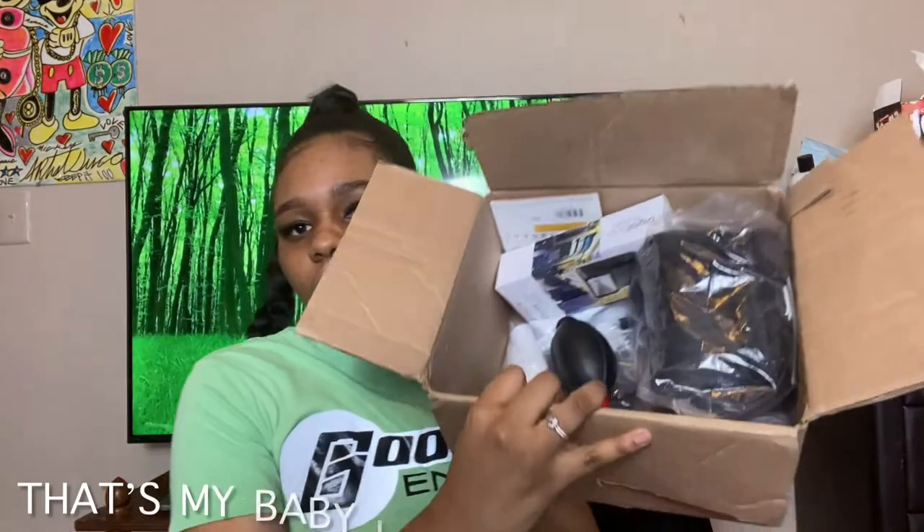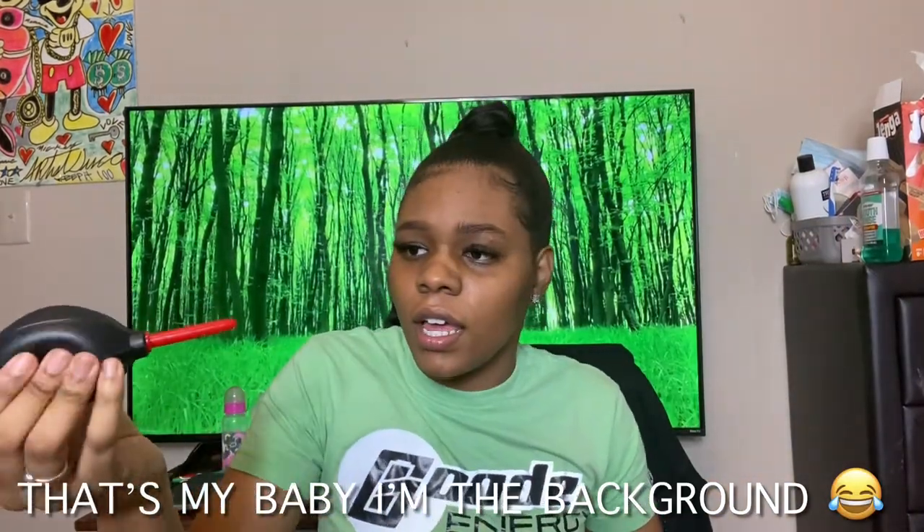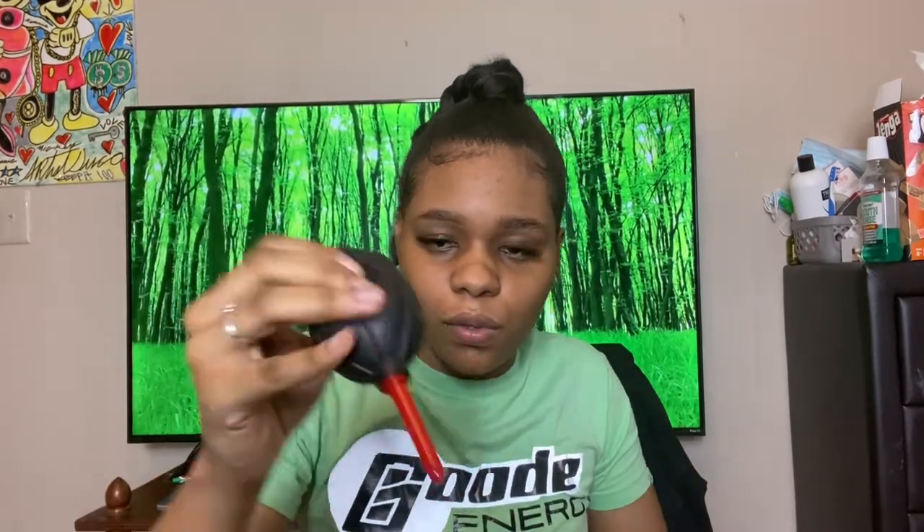Now on to the accessories and everything. The first thing is this — I guess this is a dust cleaner or whatever. And then there's some Q-tips, a mini tripod, and a spray bottle.